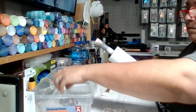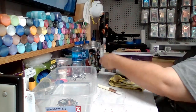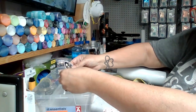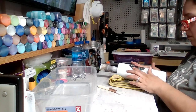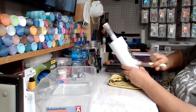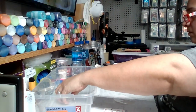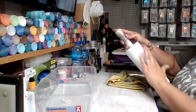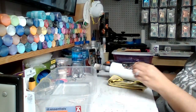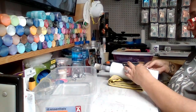I sealed the decals twice with Krylon Triple Thick and sprayed in two different directions — the first coat I did up and down, and the second coat I sprayed side to side. You want to make sure they're completely covered. I did place the decals on the cup beforehand and took a video of it so I had a reference to go back to when I was ready to put the waterslides on permanently.